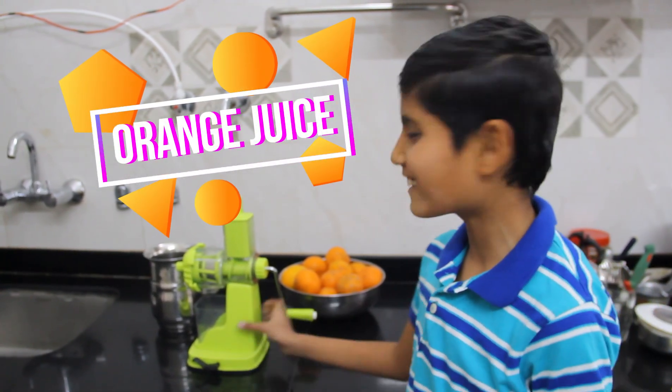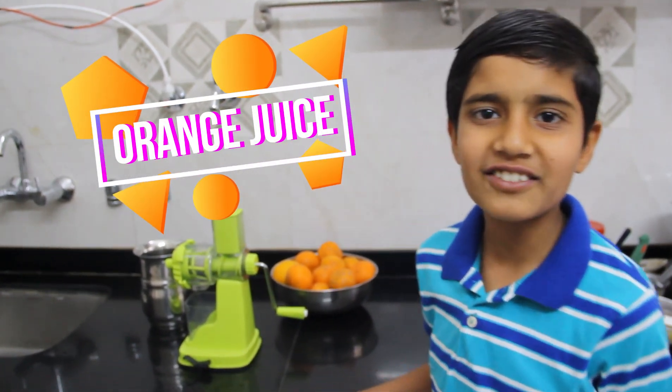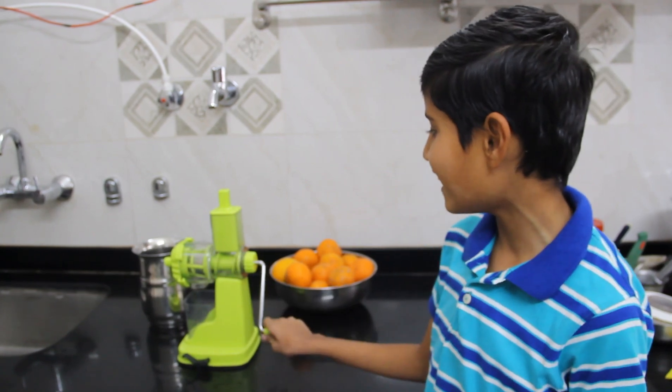Hello friends, today we will make orange juice in this video. This is a machine for me and this is an orange.